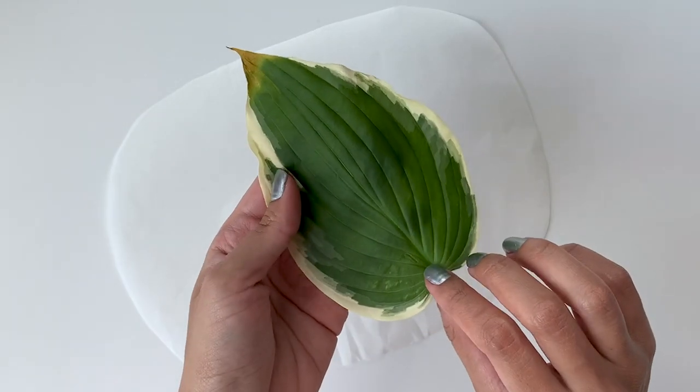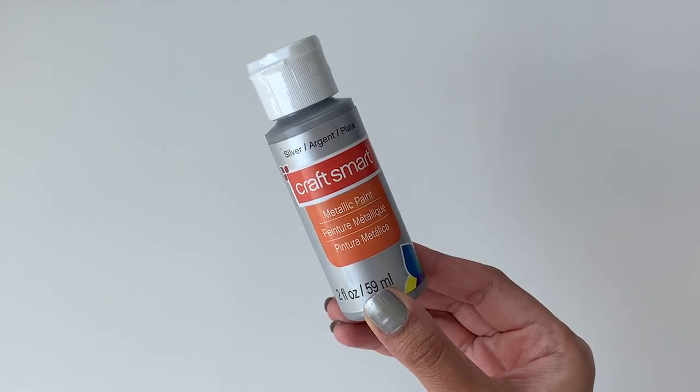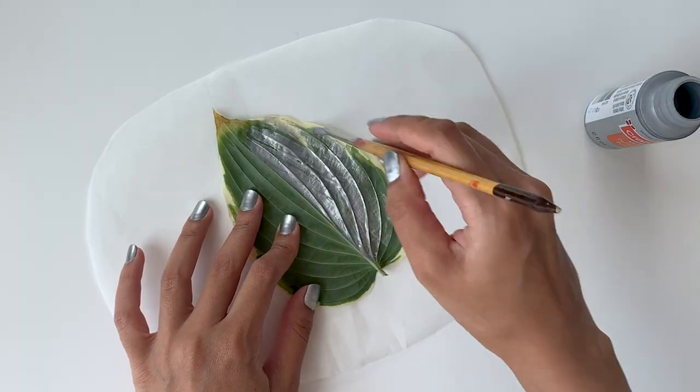I found this leaf in a park and I love that it has all these ridges on the back — that's the side I'm going to use. I'll apply a very thin coat of silver metallic paint all over the leaf.